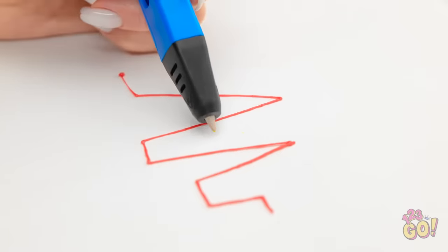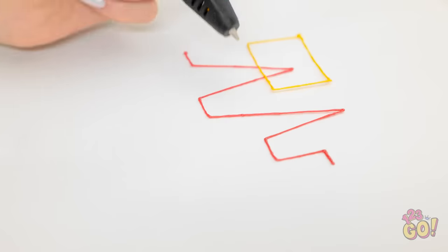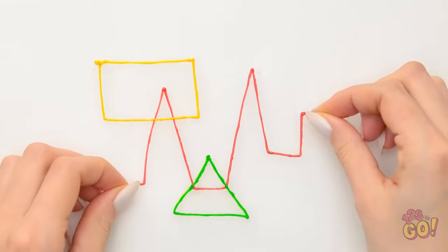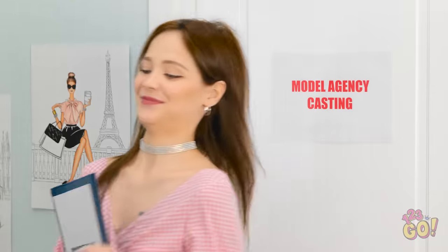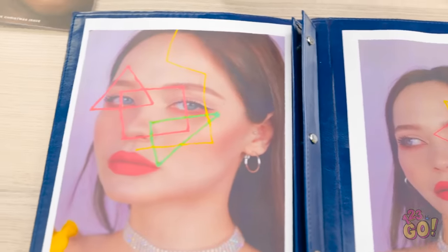I've come back with new pictures! Trust me, you'll like these pics! Now this is really different — exactly what this agency's looking for! Welcome! I can't believe it — I'm a model!